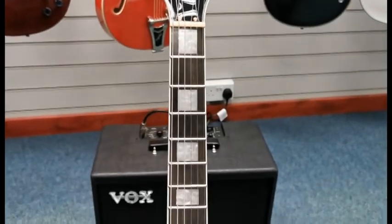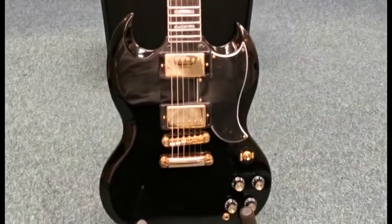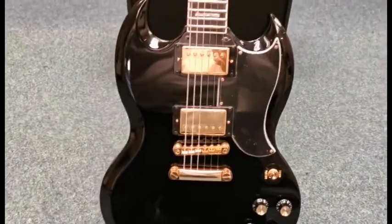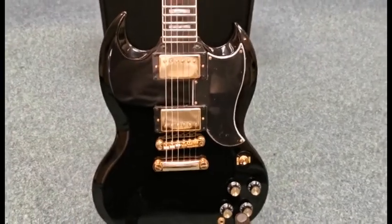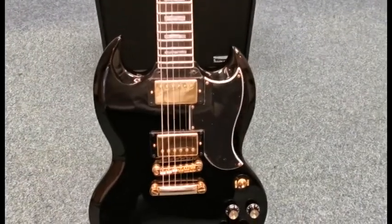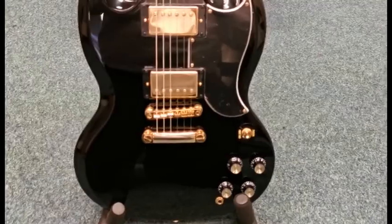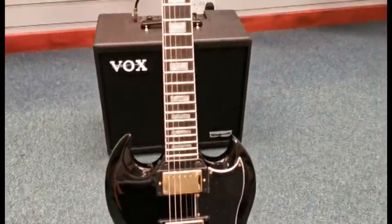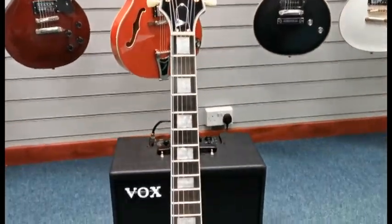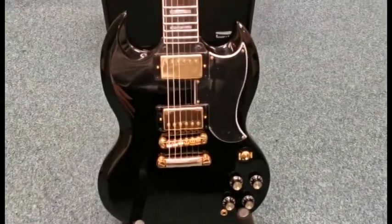So he took the design to Gibson, and they were competing at the time in the 50s with the Fender Stratocaster. The changes they made included making it a double cutaway, so on either side it's cut away so you can reach higher up the neck — similar to the Fender Stratocaster. Les Paul didn't like the changes, so he asked for his name not to be associated with it, and Gibson called it the SG — for solid guitar.